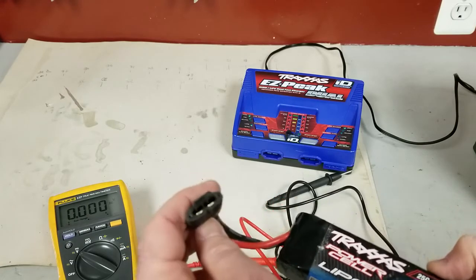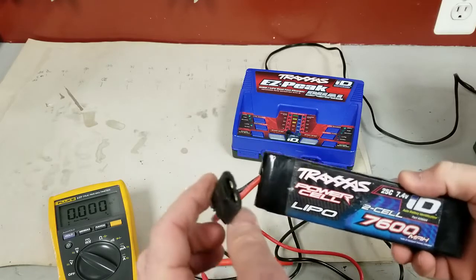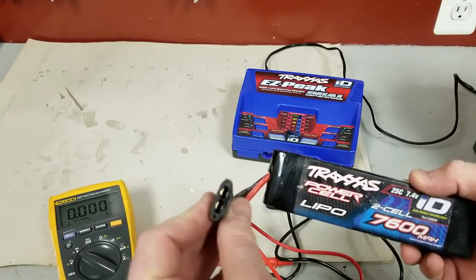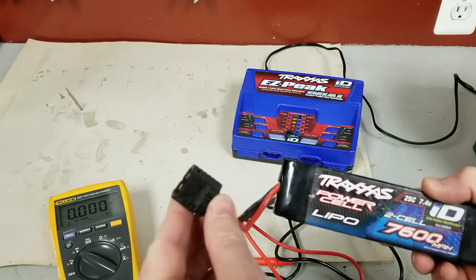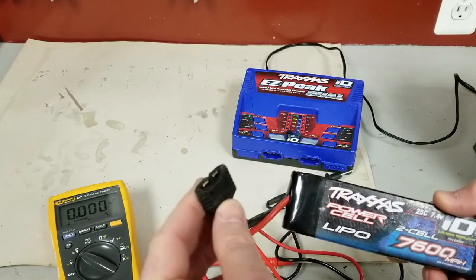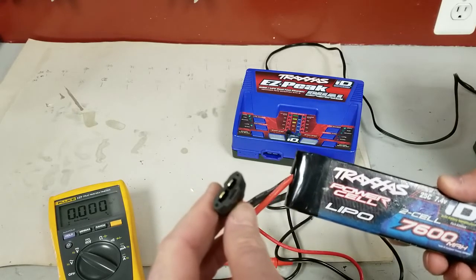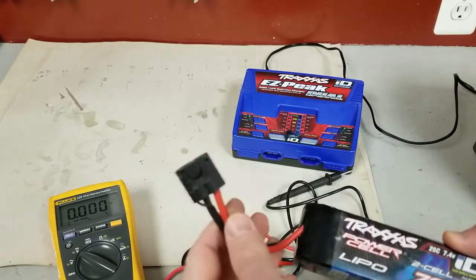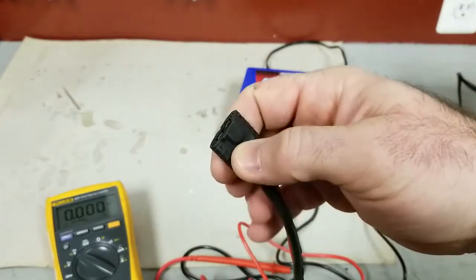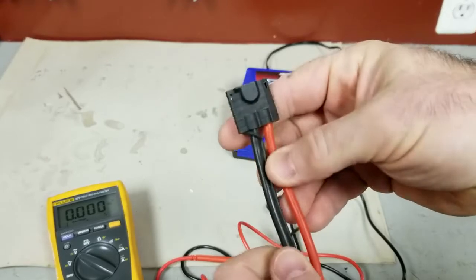One of the things with these Traxxas batteries is they make no mention of checking the cell voltage or balance. They try to sell you an adapter and a little doohickey to do it, whereas on a normal battery you just check the balance plug, and really you can do the same thing here. I just didn't see any YouTube videos on it so I figured I'd throw one up.